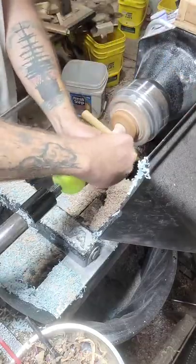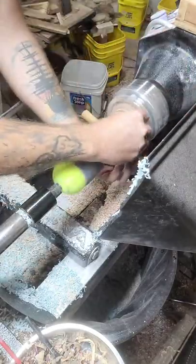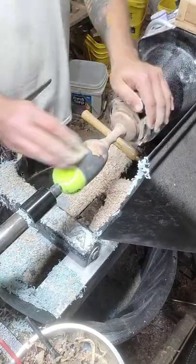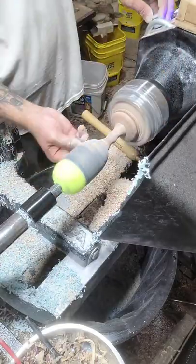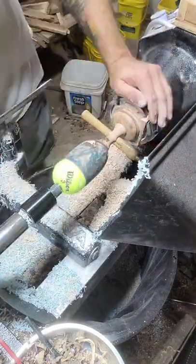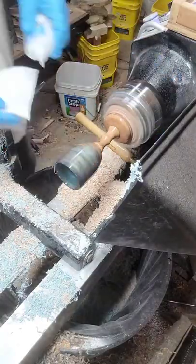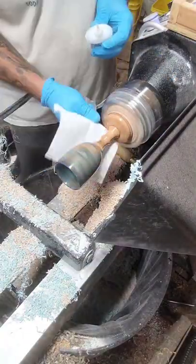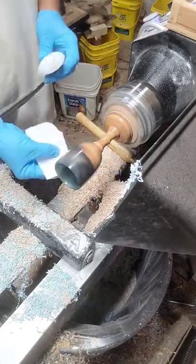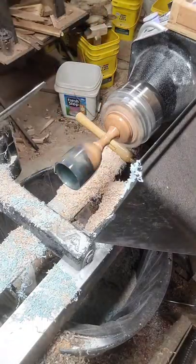Here I'm using a dye stain to pop the figure on figured maple like this. The dye stain penetrates into the end grain and soaks in deeper than it does on the surface grain, and then I just sand it off. You end up with the surface grain being pretty much what it was, but that dye penetrates into the deeper curl and really pops that figure.